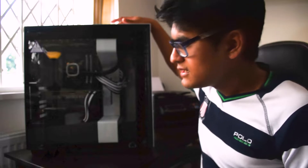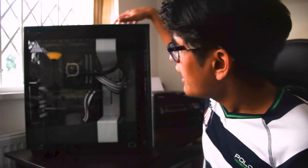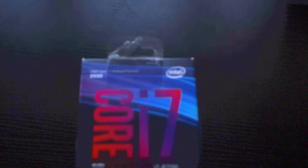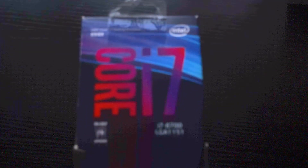So as you can see, this case — we've got the NZXT H700i. The 'i' stands for the light strip under the top glass here and also on the side here. We've got the i7 A700. Unfortunately, this is not the K version, so it's not the unlocked version — I can't do any of the overclocking that I would have wanted to.